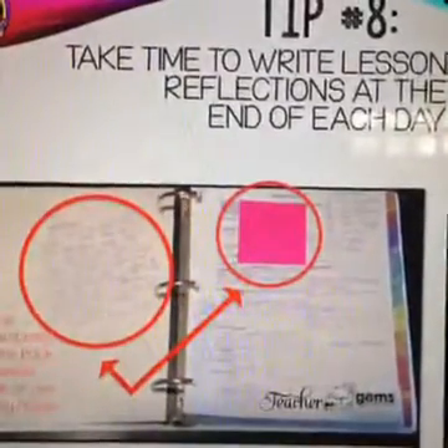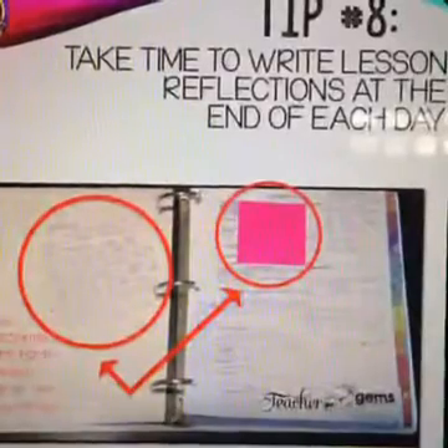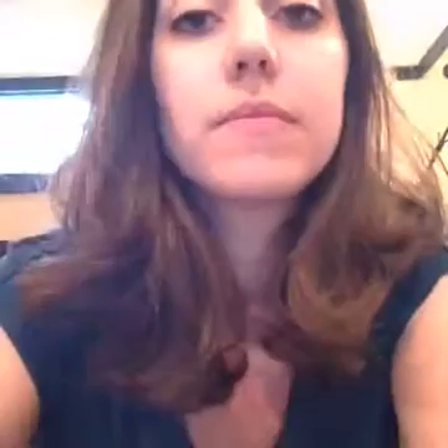Tip number eight: take time to write lesson reflections at the end of each day. Whether you write them on the back of your lesson plans or on a sticky note, you'll be so thankful for that extra five minutes the next year when you go to teach the same lesson. There'd be times I was halfway through a lesson and remembered it worked better to use a different kind of paper for a folding project. Jot it down — it's going to save you time in the long run.